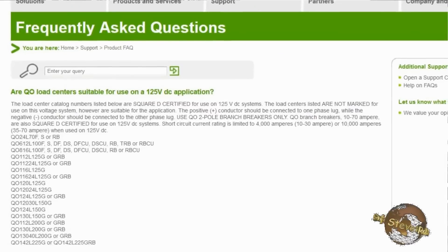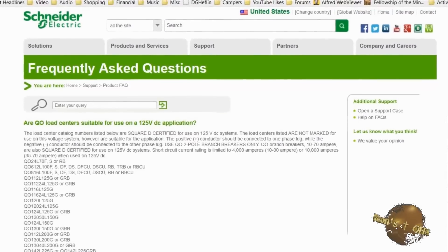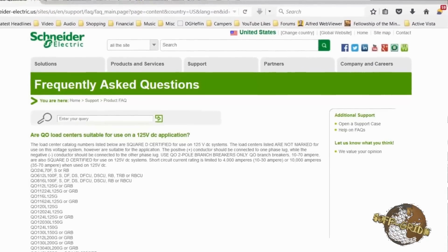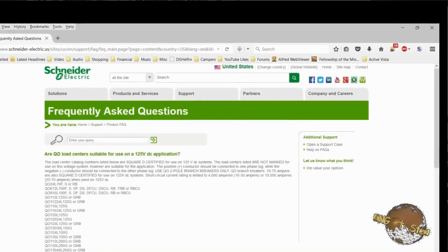It's from Square D Corporation, and they have two different lines of circuit breakers. One is their home line series, which is good for AC only. Then they also have the QO series, which is good for DC up to 48 volts. You can see on the Square D Corporation website that these breakers are approved for DC circuits. I use them at my house because they're reliable and cheaper than buying specialty stuff that costs anywhere from $20 to $100 for a DC breaker.